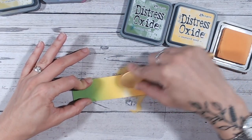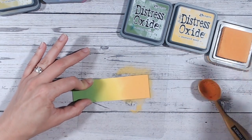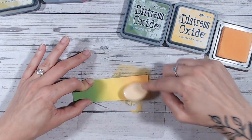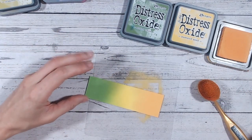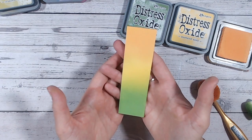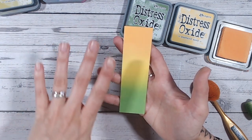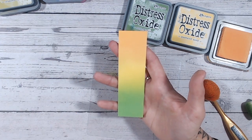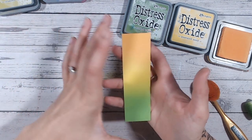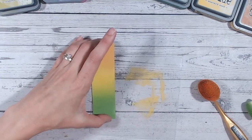Now let's give the mat another wipe and dry it so we don't get any water reaction with the inks, then we're going into Wild Honey, which is a slightly darker, almost orange-leaning yellow. It's not quite an orange — just a few shades darker — but it works beautifully into Mustard Seed. You can do this with foam applicators as well if you prefer; you don't have to use brushes. Brushes are just my preferred method — I like how easy they are to hold and you don't need as much pressure. Isn't that lovely?